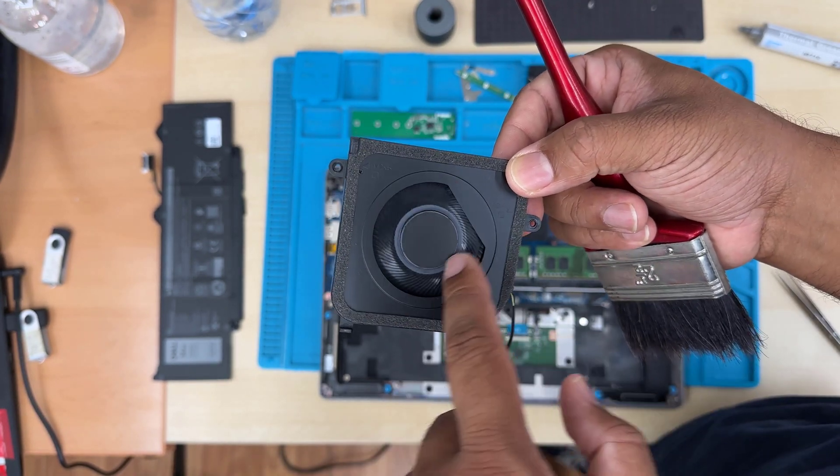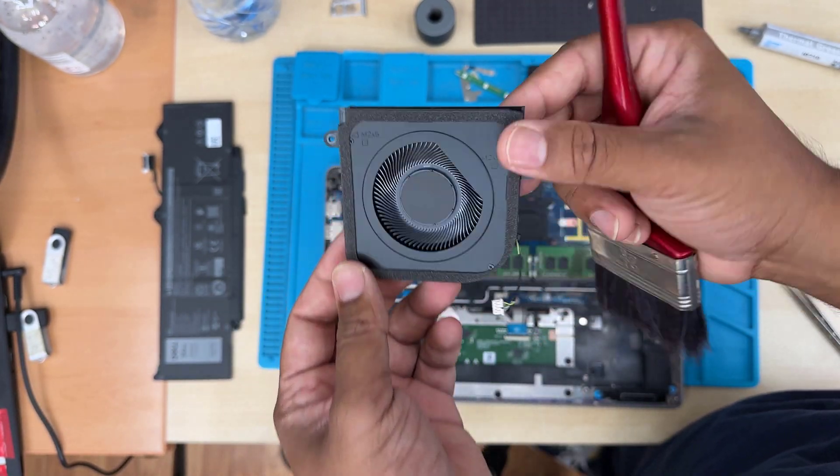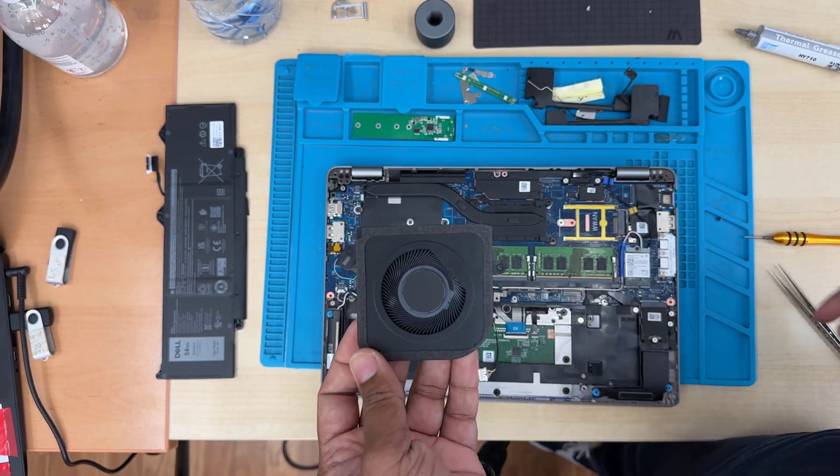Let's put everything back. That's how you replace the CPU fan, battery, and upgrade the memory stick.